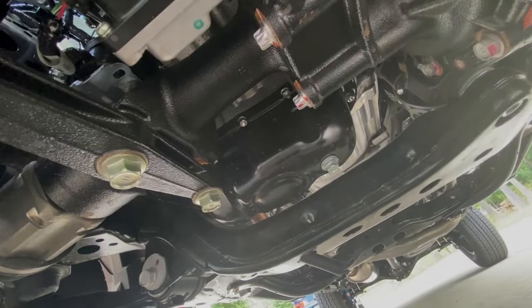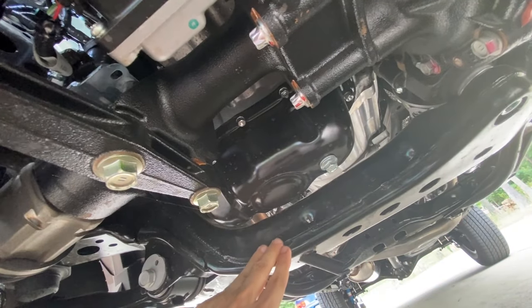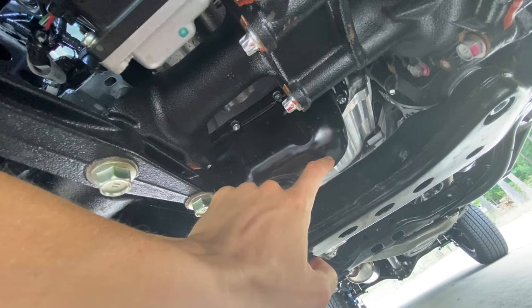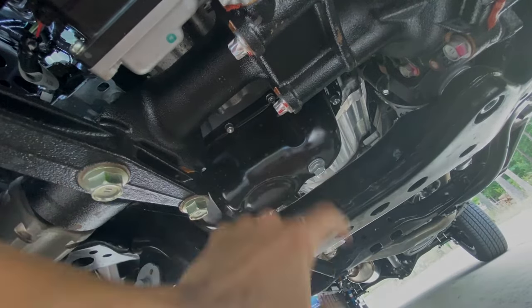The next step is to drain the engine oil. The oil pan is right in front of the main cross member, and this is a 14-millimeter bolt — go ahead and remove that. Remember, you'll need a new crush washer that goes between the oil pan and the bolt. Once we remove this bolt, oil should drain straight down.